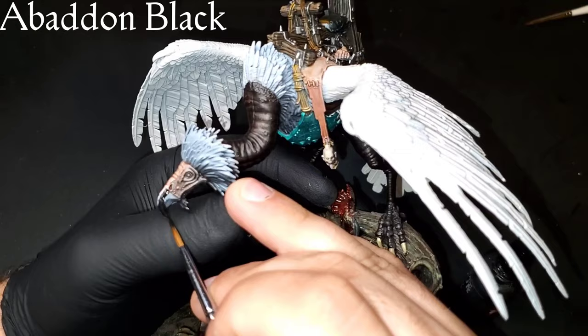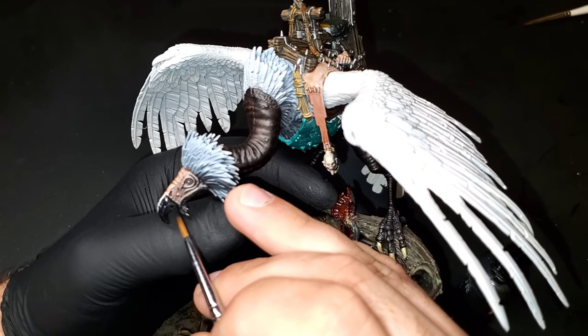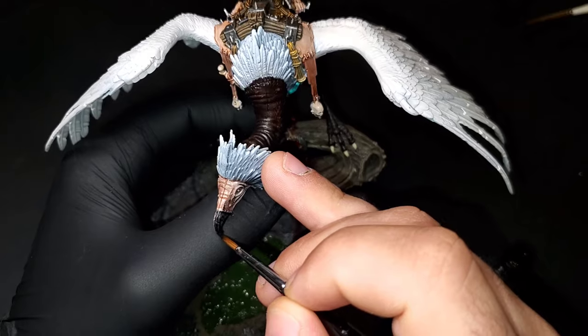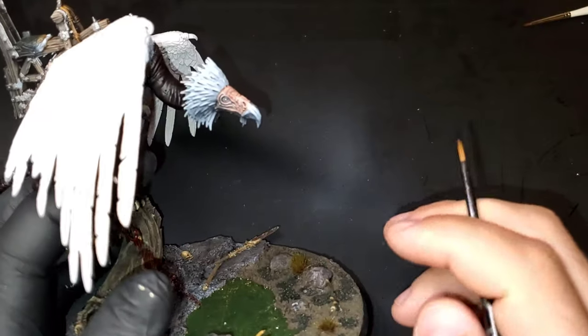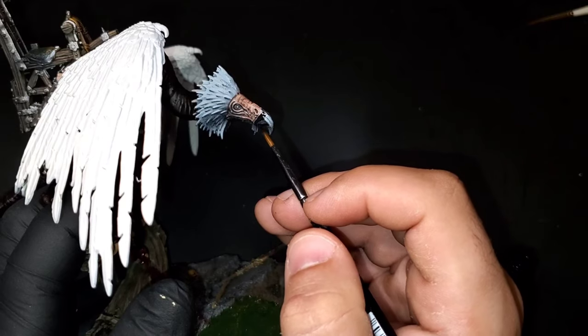We're also going to be using some Abaddon Black for the beak of the vulture. If you want to, in another step you can add a little bit of known oil gloss over this just to get a little bit of shine to his beak. But I'm going to make a really dull-looking beak a little bit later with some weathering steps, so I'm not going to use the gloss step — but if you're looking for something a little bit cleaner, you could definitely add that.